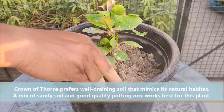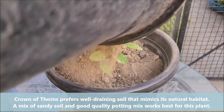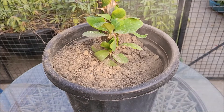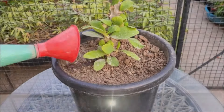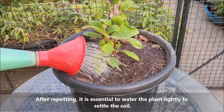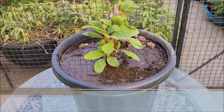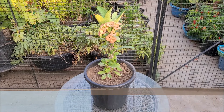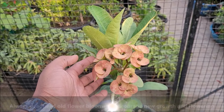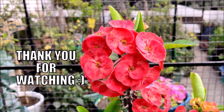Crown of Thorns prefers well-draining soil that mimics its natural habitat. A mix of sand and good quality potting mix works best. After repotting, water the plant lightly to settle the soil. Repot the plant at least every 3 years, or earlier if the plant appears too big for its pot. Always deadhead old flower blooms to encourage new growth and flowering.